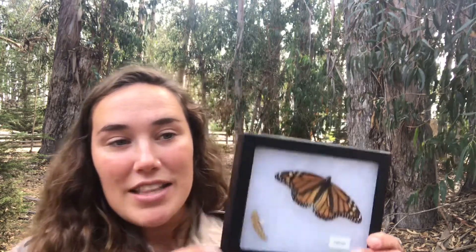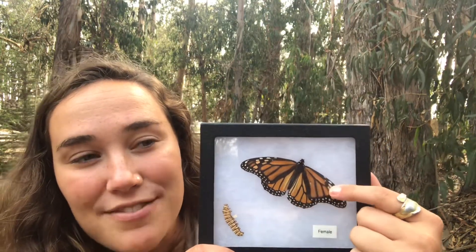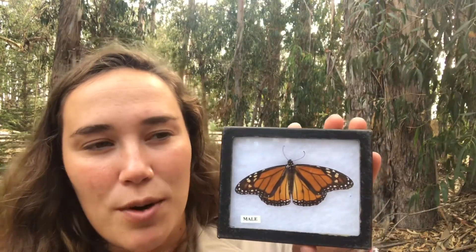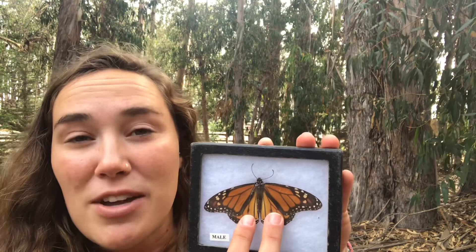I want to teach you how to tell a male and a female butterfly apart. We're going to start with our female — these females have really thick black lines or black veins. Our males look very similar, but they give us a clue that they're a boy butterfly: these two black dots that the females don't have.